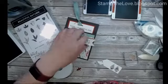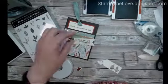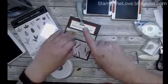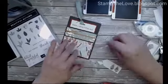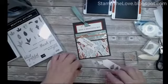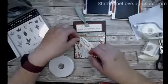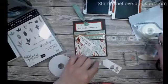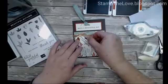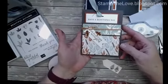I need some dimensionals — I have them here somewhere. I'm going to pop those on here, and that's just going to look like it's coming down from my bow. Then I'll add a little bit of adhesive to the leaves — since the tag is already popped up, I'm not going to pop the leaves up anymore.